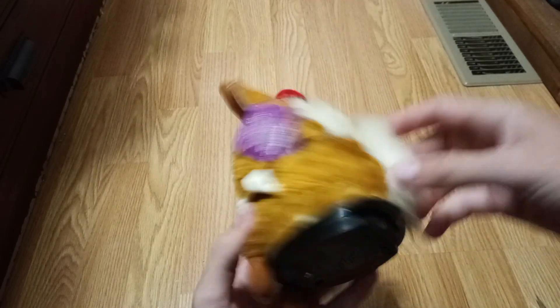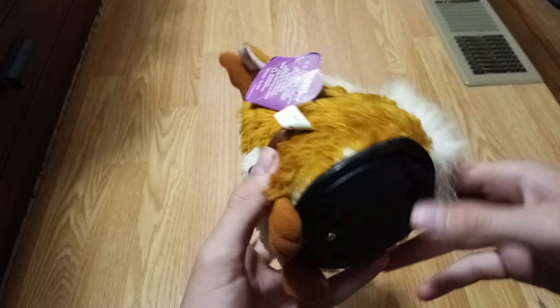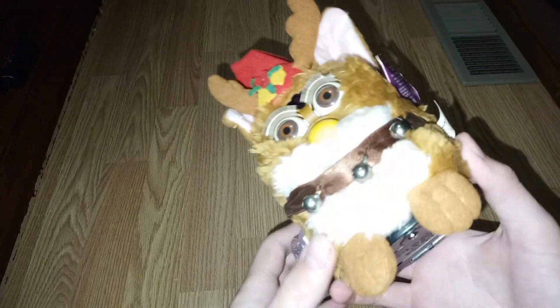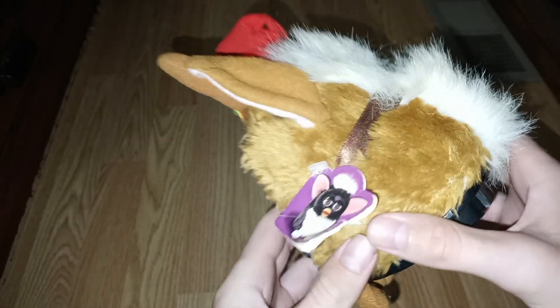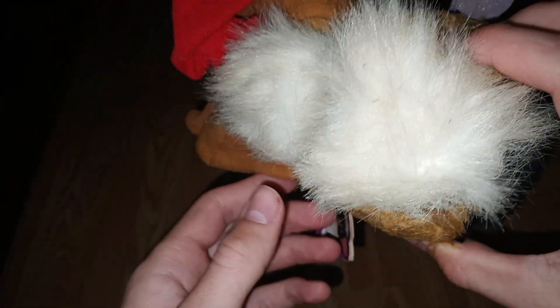That's why you don't ship them like that. This thing must be washed — this is so nasty. It doesn't look like it on camera at all, but yeah. I'm gonna have to figure out how to remove that tag without getting it wet. You can kind of see it now a little bit.